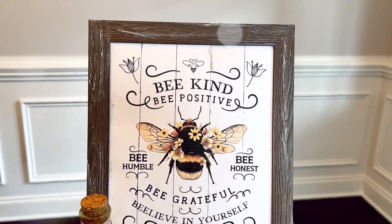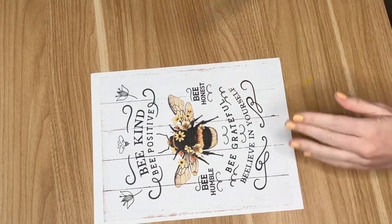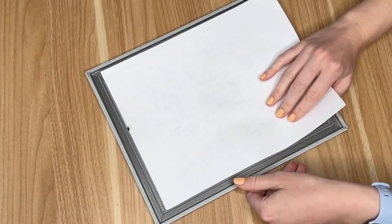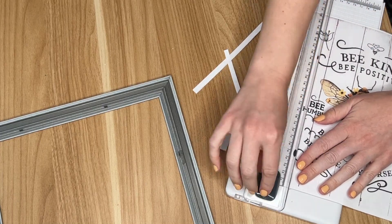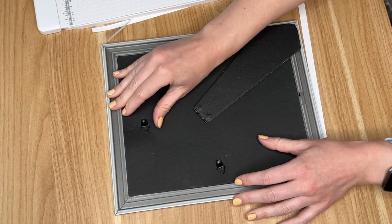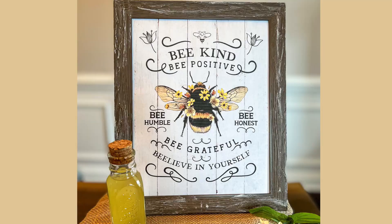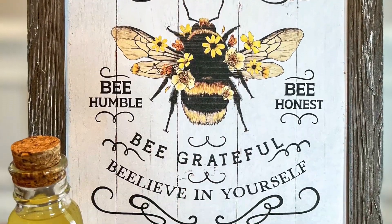In this compilation I wanted to include something for non-crafters, so I found this really adorable bee printable — the best part is it was completely free, and I'll leave a link below. I grabbed a Dollar Tree frame — my favorite one, this faux wood frame I've used in quite a few DIYs. I added a little bit of white paint to just distress the frame.